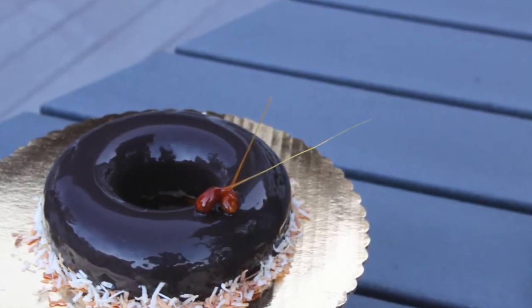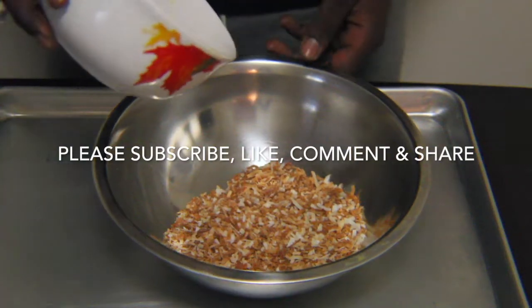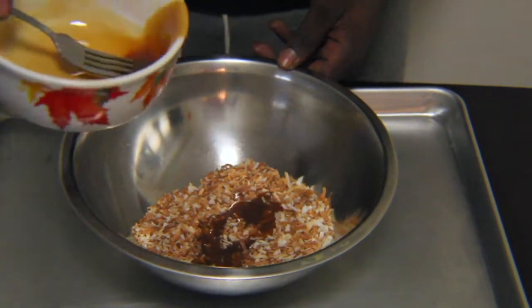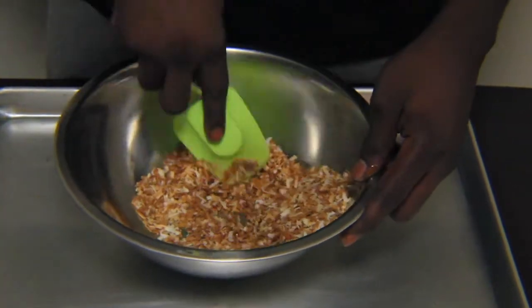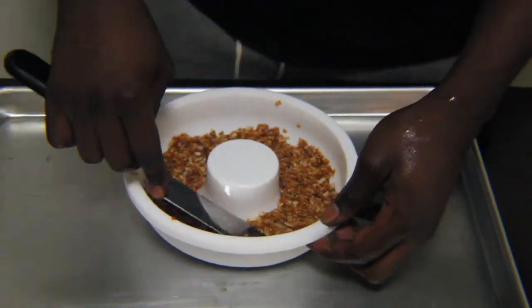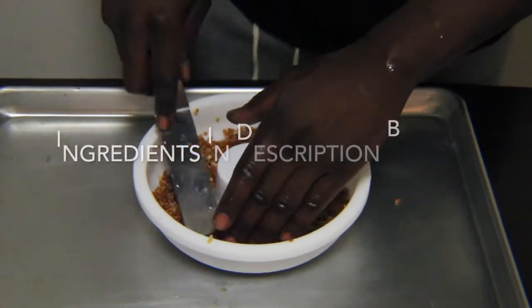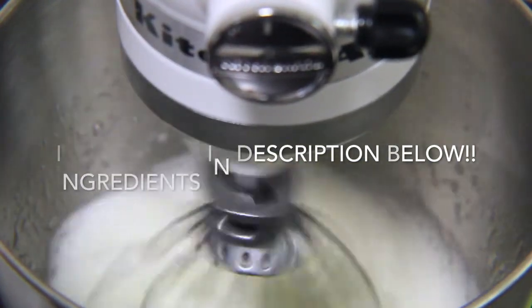While the sponge cake cools, I'm going to make the coconut crunch. I get some toasted coconut flakes, add some caramel sauce, and mix it together until it turns into a paste-like texture. I then wet my hands and a metal spatula and firmly press the coconut down into the mold to take up the shape.